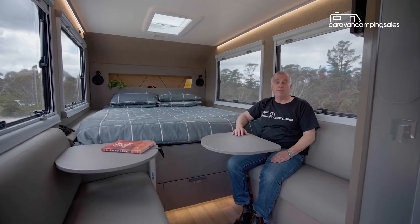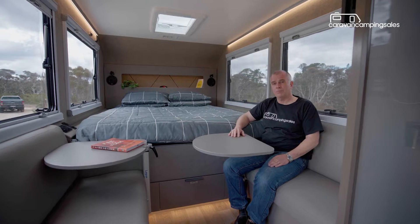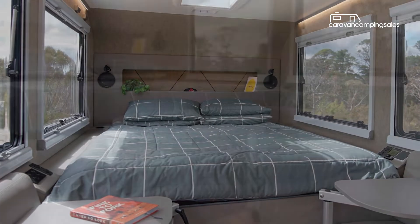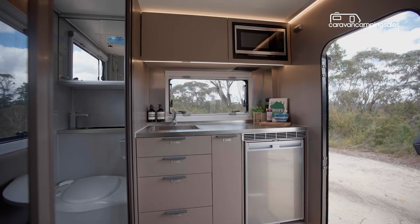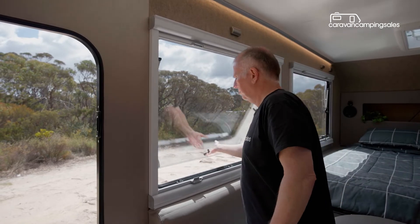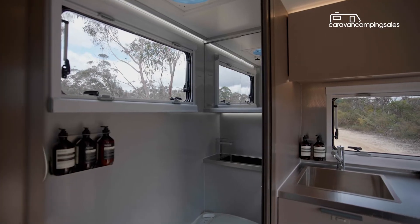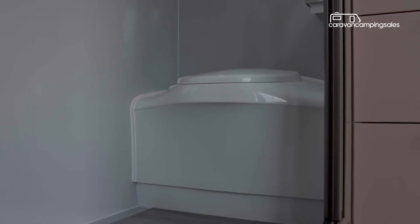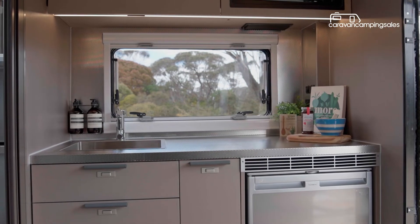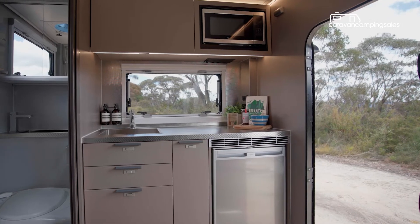Step inside and there's just about everything you'd expect from a luxury compact home away from home. That includes a north-south king-size bed at the front, a centre dinette and rear internal kitchen and bathroom. A standout feature is the four large side windows, which allow plenty of natural light in. The bathroom in the right rear corner includes a cassette toilet, shower and sink, while next to it along the rear wall is a small kitchen with a sink, microwave and fridge, if you prefer cooking inside.